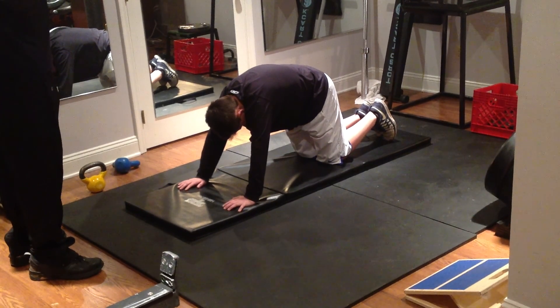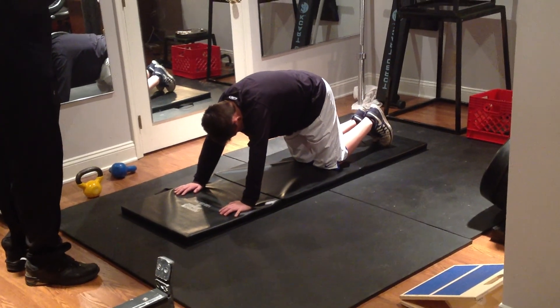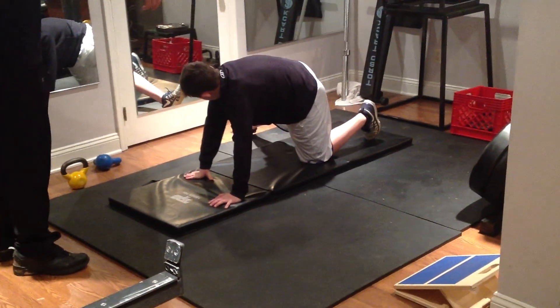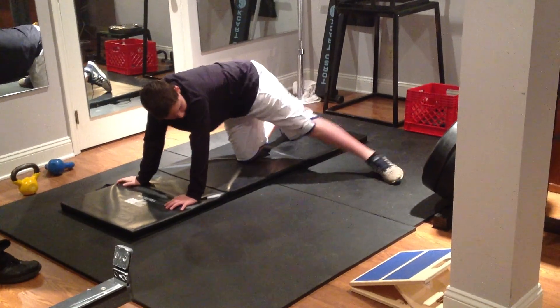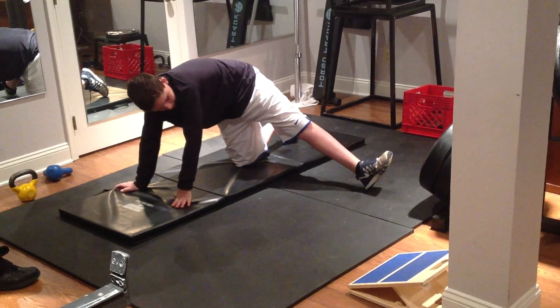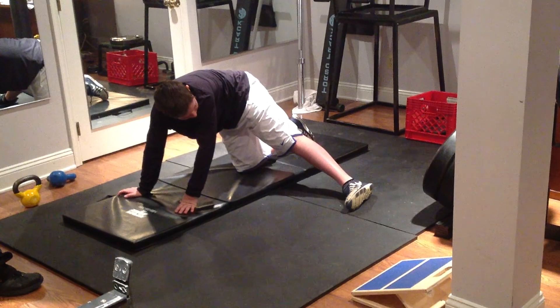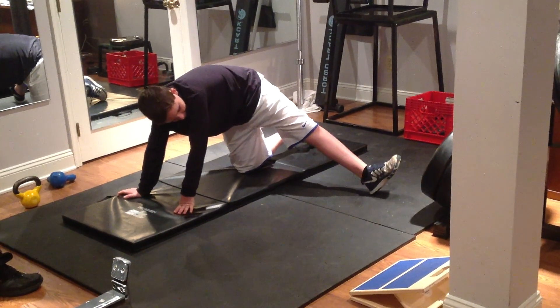Then give me leg rotation. Can I do leg rotation? There you go. Good. Rotate on that one. Rotate on the other one, please. Good. That's really good.